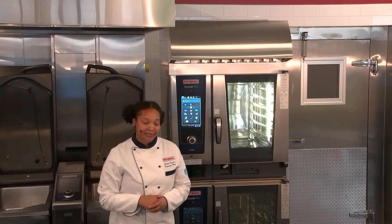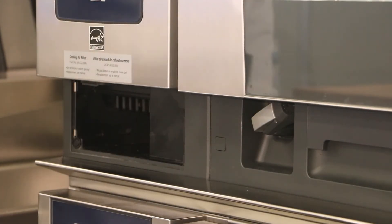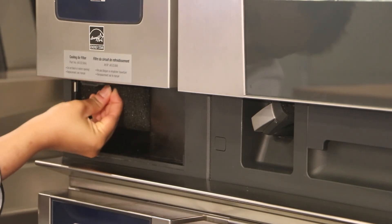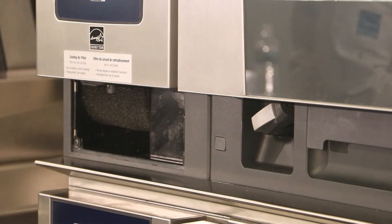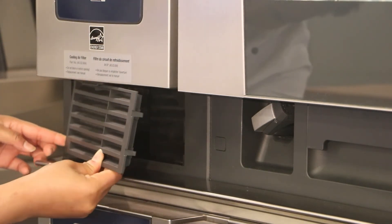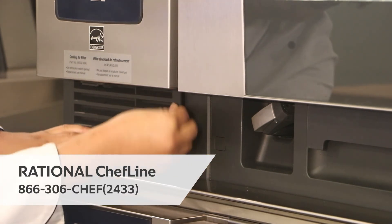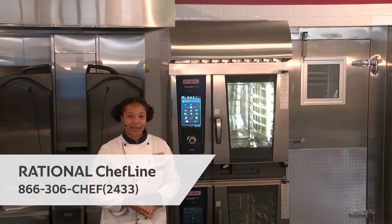So let's do it. Take your filter — this can sit nice and snugly right in there — and make sure the two clips click into place so it holds right in place. Then take the pre-cover, place it on those hinges, and snap it back in place. Hear that audible snap and you're good to go.